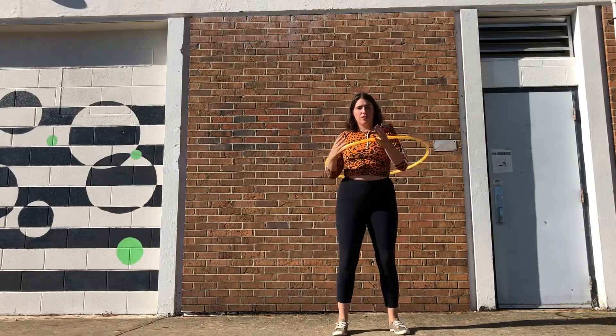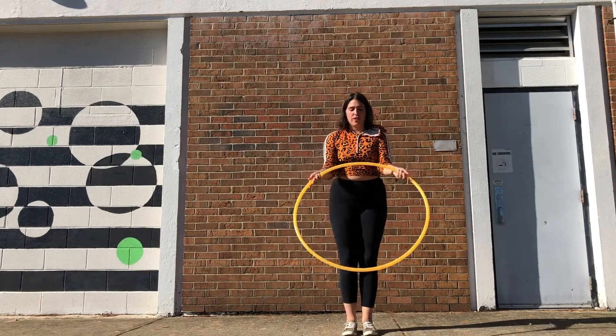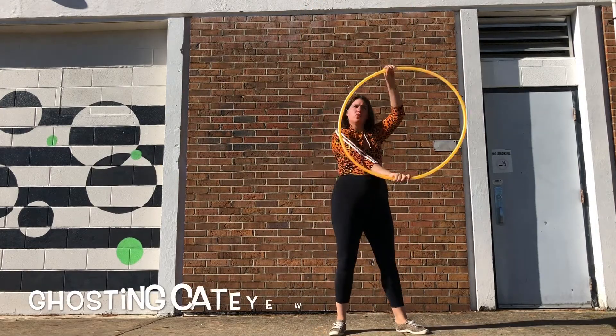Some fun ways to get into this move: you can do shoulder breaks and grab the hoop then lift off, or you can get into this by just grabbing from shoulder hooping and lifting off that way.